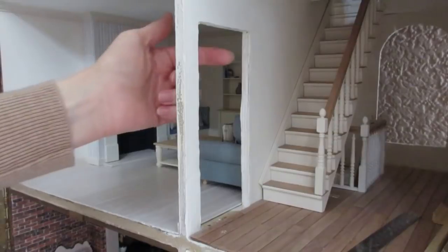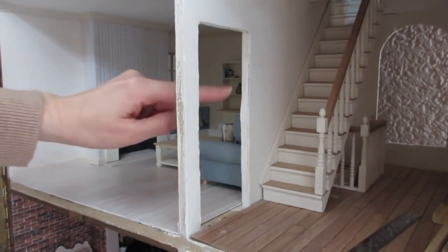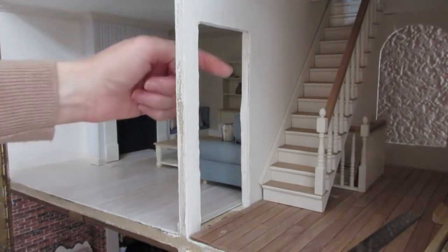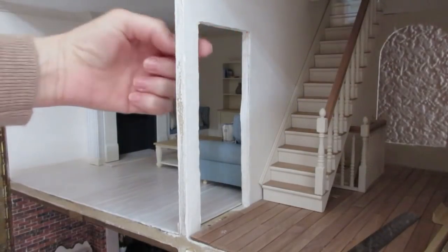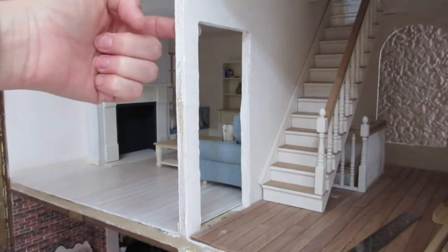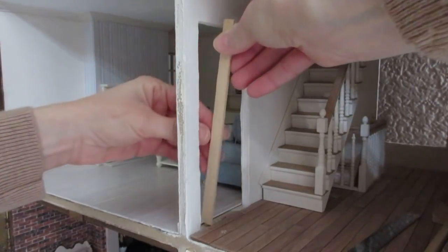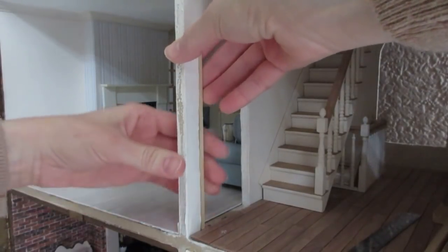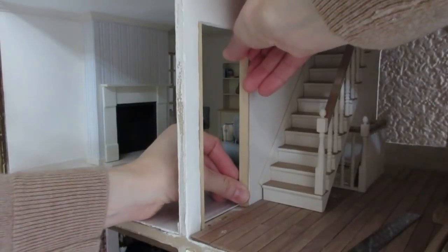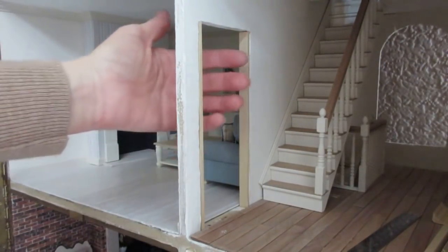Once you've got the measurement for your strip, measure the height of your door opening. If you've got a gap between your flooring, measure from there right down to the bottom — not to the height of your flooring — because the bottom strip will sit in there. If you're renovating and the door has been bashed around, one side may be higher than the other, so always measure both sides and take the shortest measurement. Cut your pieces accordingly.